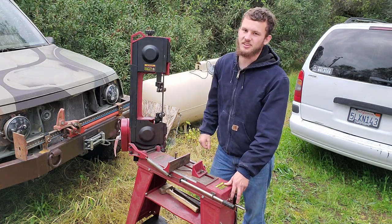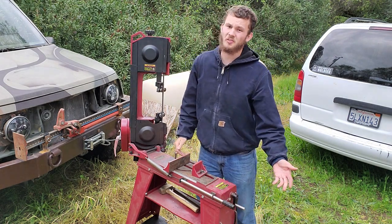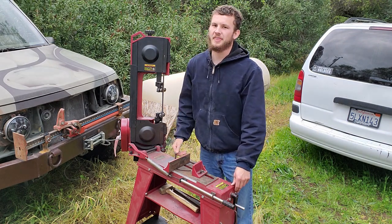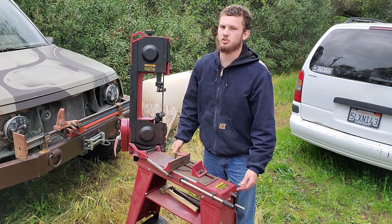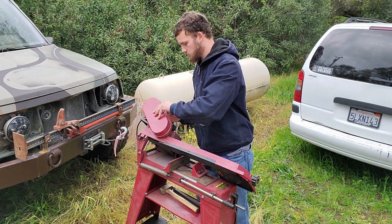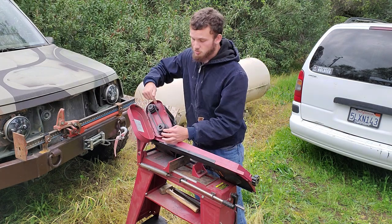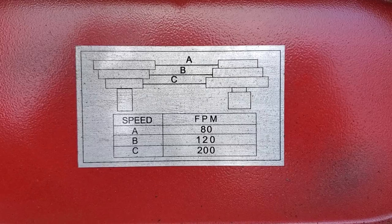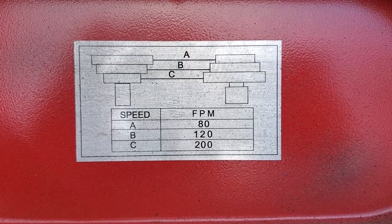Blades are 62 and a half inches. They're anywhere from eight to sixteen bucks at Harbor Freight, and we've had the best luck with the 18 tooth per inch blades over the 24 tooth per inch blade. You can also adjust the speed of the blade — simply move this belt to the different pulleys, going anywhere from 80 to 120 to 200 feet per minute.